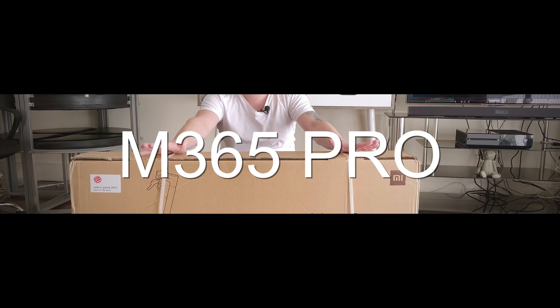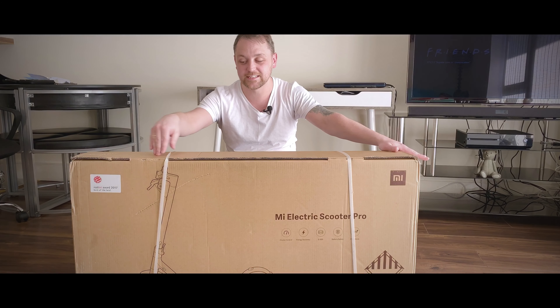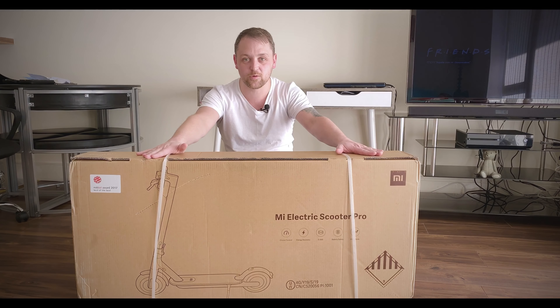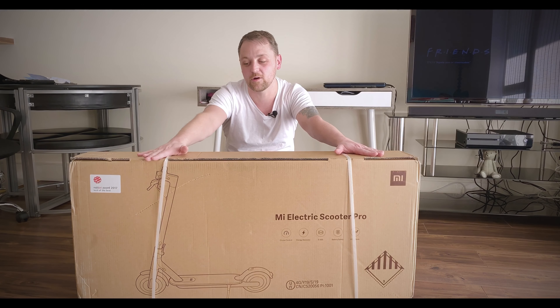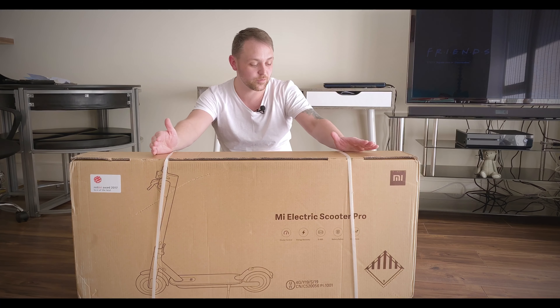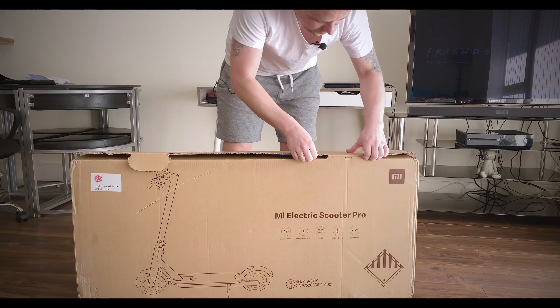Hi everyone, welcome to this unboxing video of the Xiaomi M365 Pro. I waited just over one week to get this - it's linked in the description if you want to have a look at prices. In this video we're going to be unboxing it and seeing what's inside the box. I'll be doing a lot more videos about the scooter - tips, accessories and things to prolong its life. After much research I decided this was the best one for me personally, so let's get right into this unboxing.